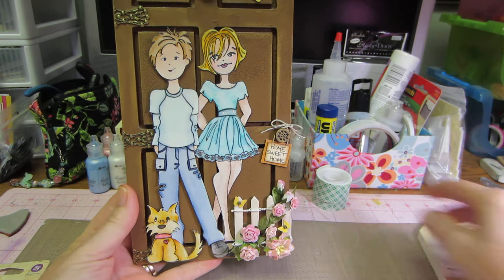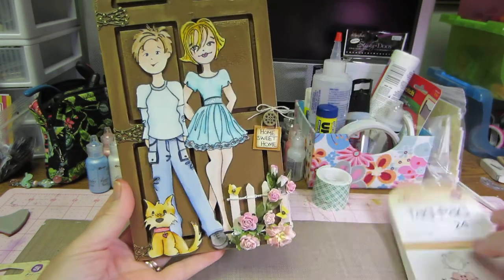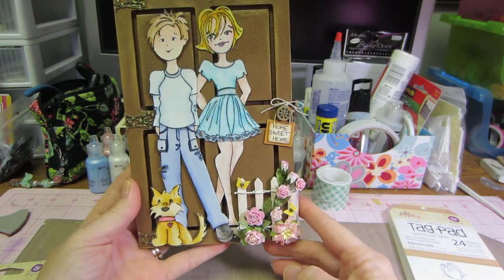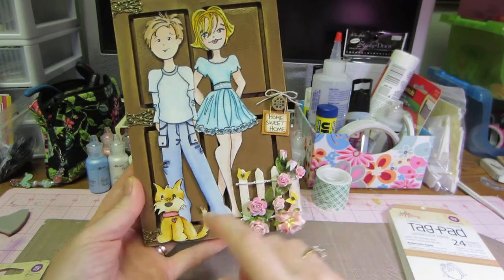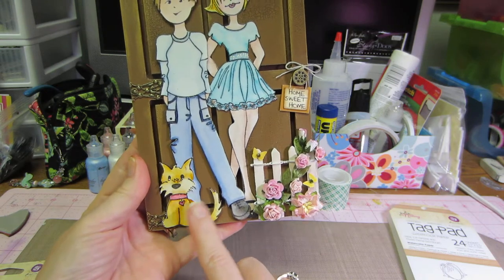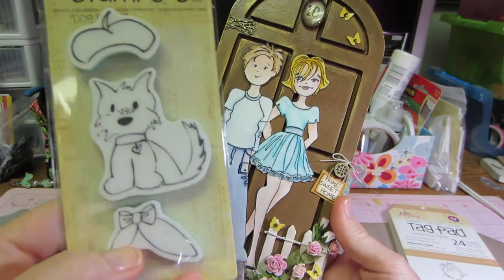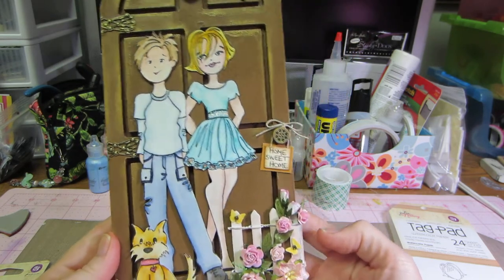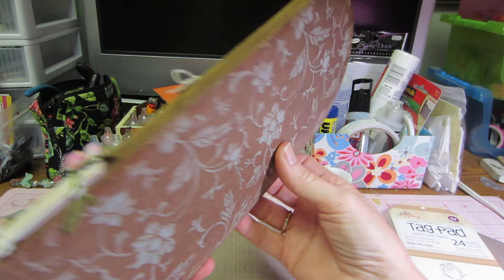I think it turned out cool. I think you could probably do this on a tag just as easily — I think you could fit both dolls on there if you overlap them like I did. It's adorable — I'm glad she made a boy doll, and I think she needs to make boy faces. The little doggie is adorable; I have Kirby who is a very similar size, but I never put her in clothes. The stamp set comes with a little jacket and a little hat, but that wasn't realistic to my doggie.